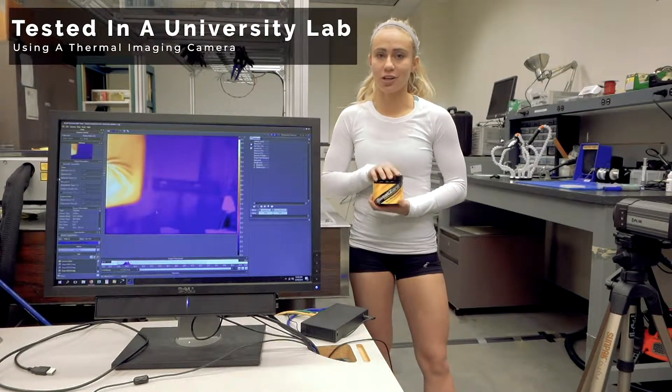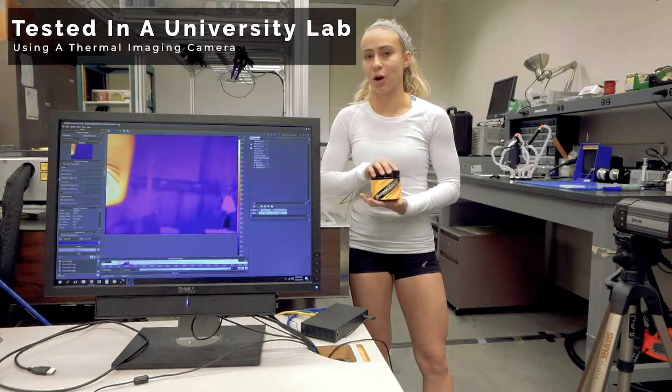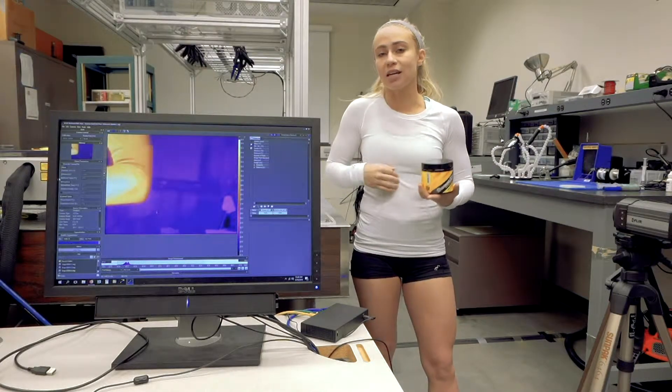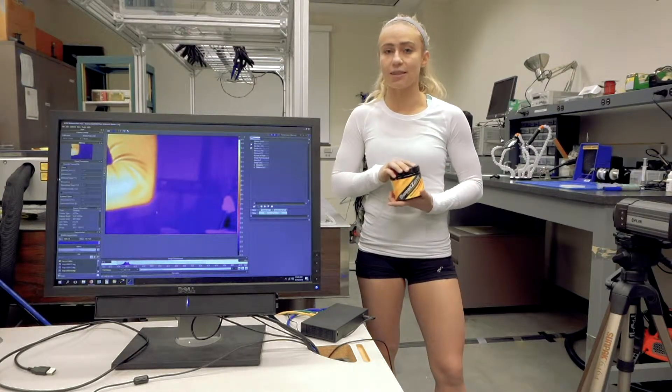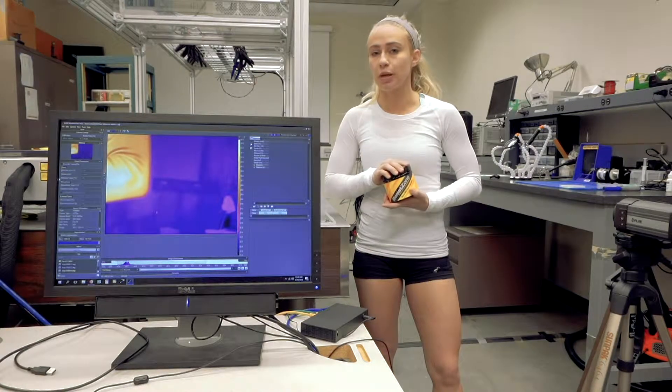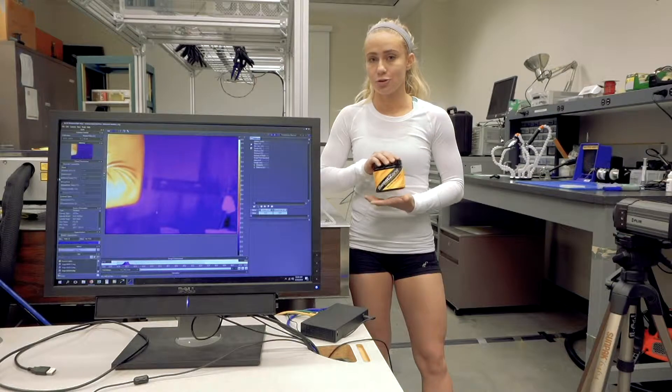Hey guys, we're at a local university. We're here to test out some of our SweatZone products. We're going to start off with our all-natural one. We're going to show that it does heat up your core body while you exercise, which is good for warmer muscles. It'll help you sweat more and basically speed up your warm-up times and recovery. So here we go.